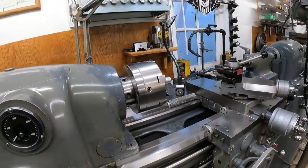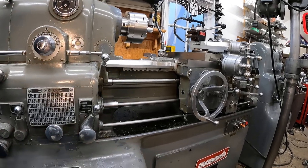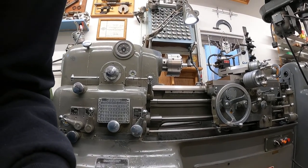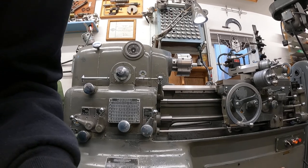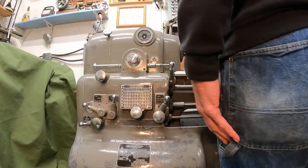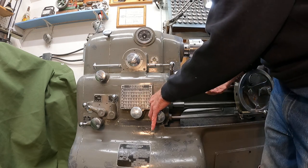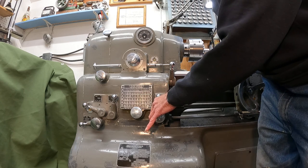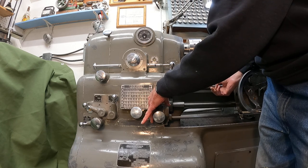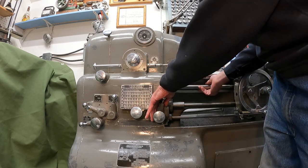The first lever you shift is this one here, and you shift it from feeds to threads. Now, on the regular inch imperial gearbox there's only one position — that one there. But this one here has another position.